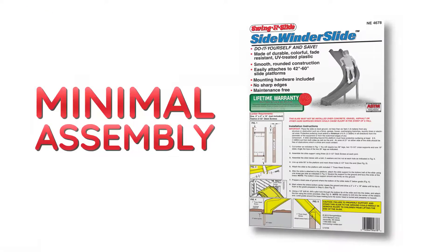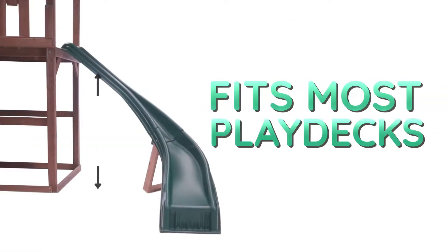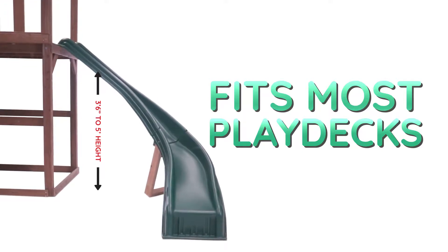Assembly is a snap with minimal additional lumber required to create a slide support. It is easily mountable to any play deck measuring from 3 feet 6 inches to 5 feet high.